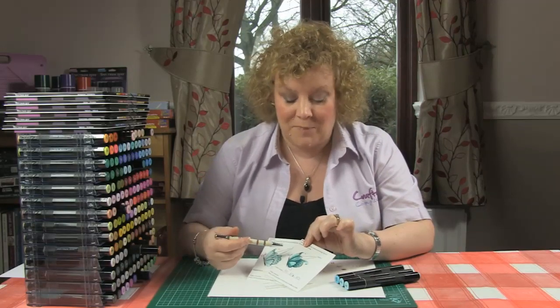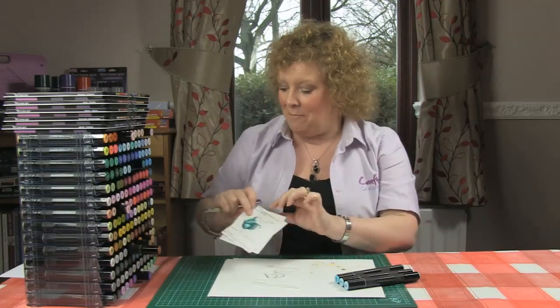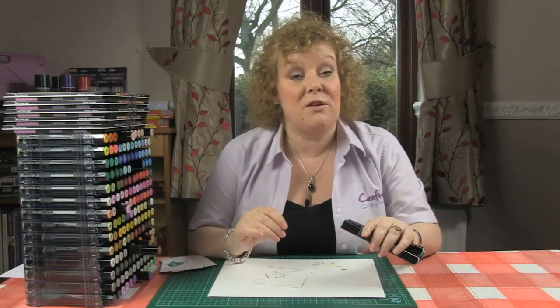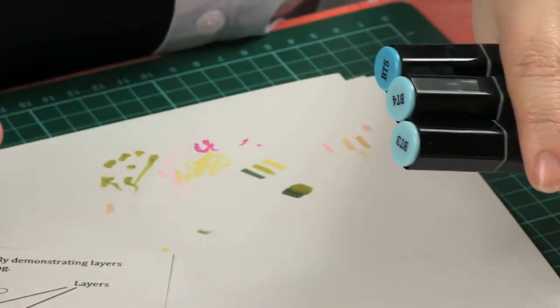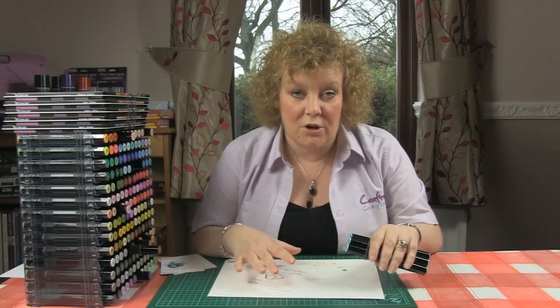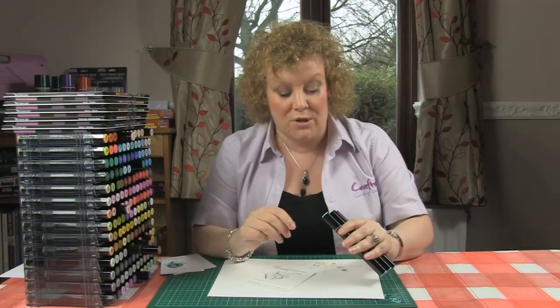We're going to explain the concept of that and then you're going to practice and you're going to be brilliant at it in a flash. The colours I'm using are BT5, BT4 and BT3 — the blue turquoises. They're nice to practice this technique with because they blend beautifully, and you can really see the difference in the colour so that layering will be very, very obvious. So that's what we're going to start with.